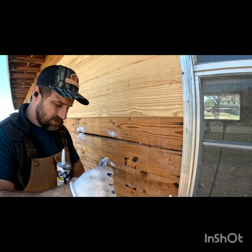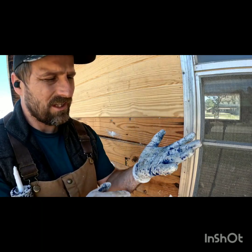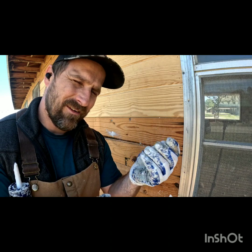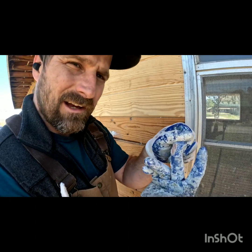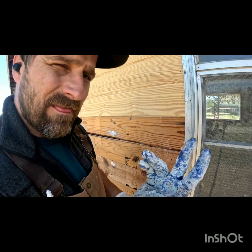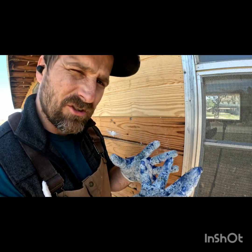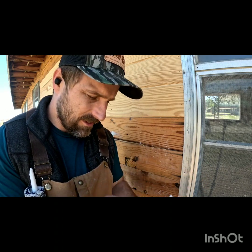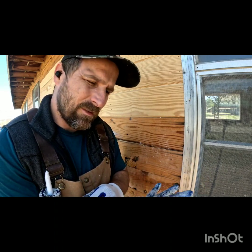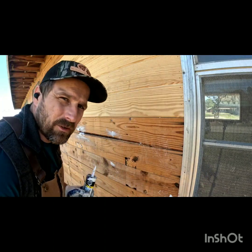If you have big gaps make sure you get plenty of extra caulk. The most important thing — make sure you get yourself some gloves. These are gloves from Lowe's and they're almost a dollar. Without gloves your fingers are going to wear through and you'll have blisters all over them. With these you can take them off and your hands are clean when you're done.